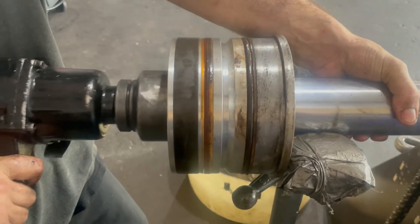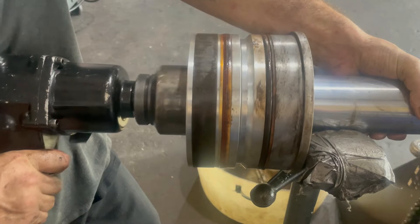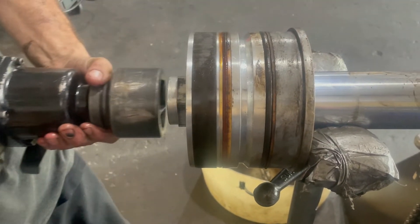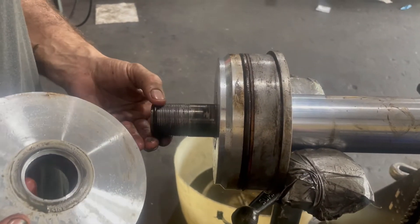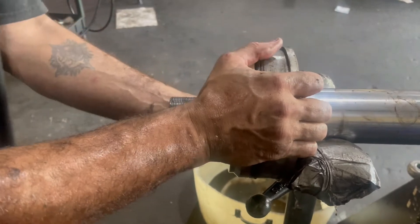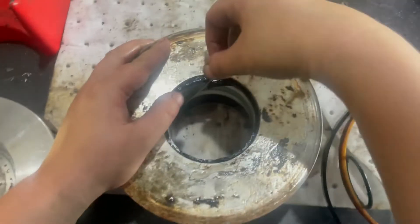Break the nut loose on the end of the rod. And now we get to take out all the old seals.